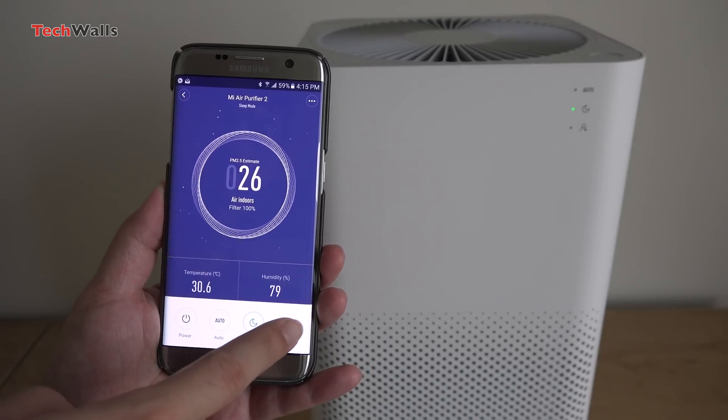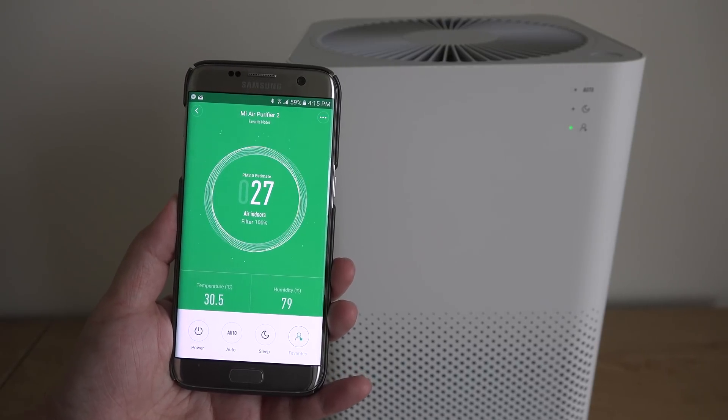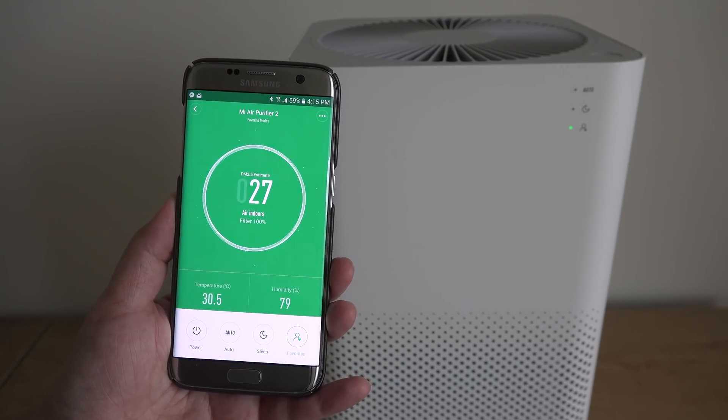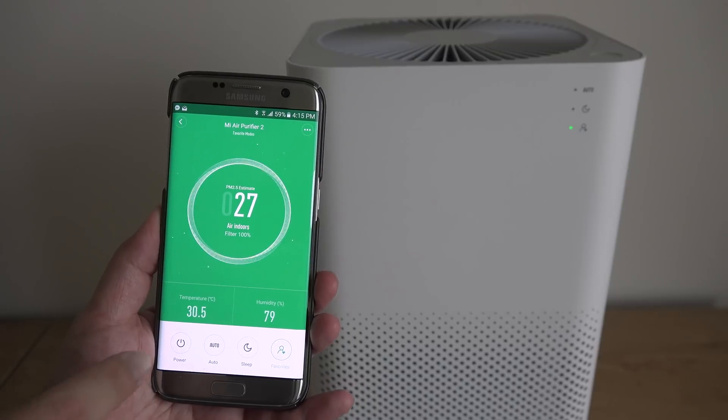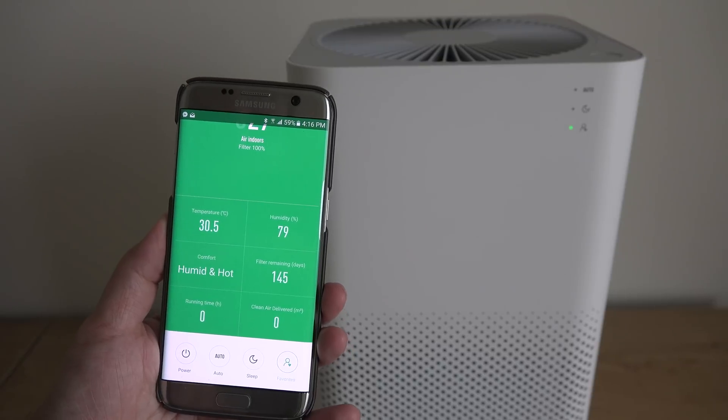It also manages to get rid of the smell coming from my kitchen. The Mi Air Purifier 2 is a great upgrade from any other normal purifier. It will help you keep track of the air quality indoors and know when to clean it. We at TechWalls highly recommend the product.